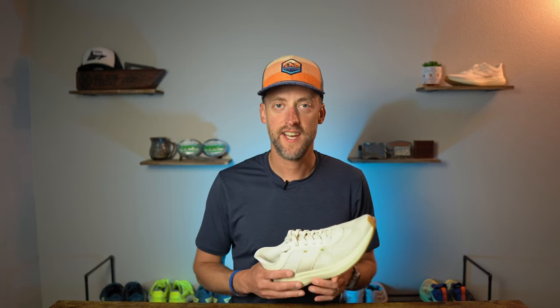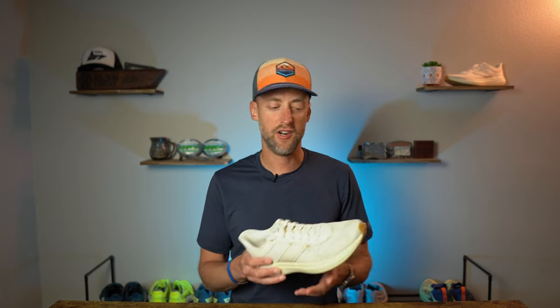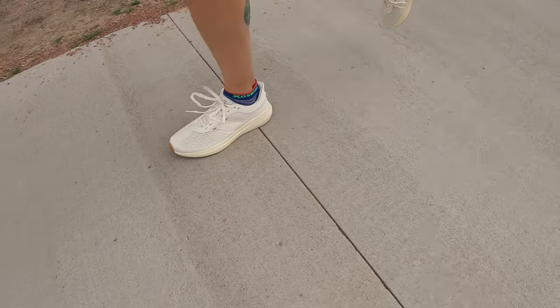As for the breathability of the engineered mesh upper, the tissue test shows the tissue goes up fairly quickly on low with the hairdryer, and even quicker on high, showing that this premium plush upper is actually fairly breathable. When running, I could feel a little bit of airflow through the upper, while it is certainly not the most breathable shoe I've tested.